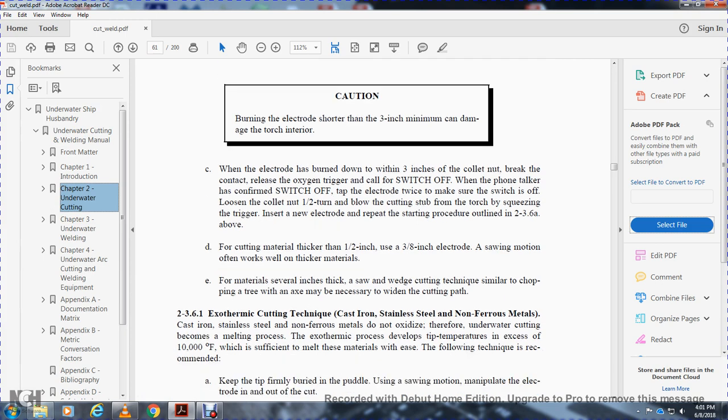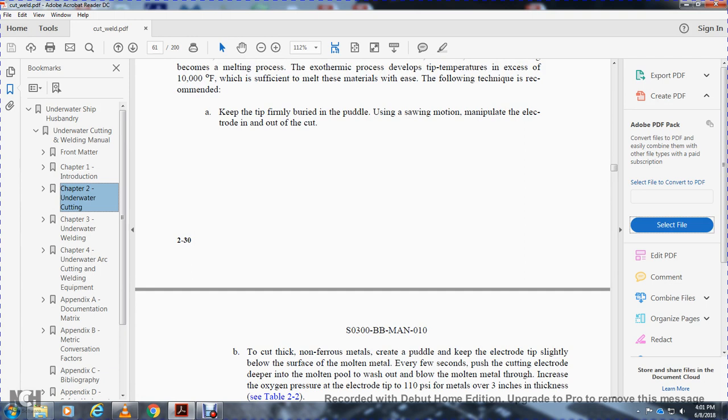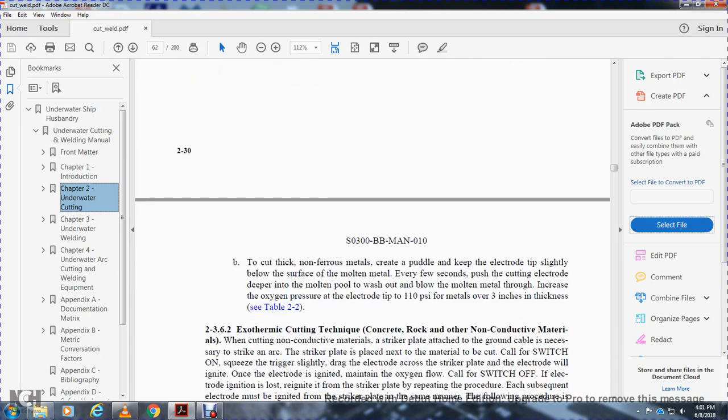2-3-6-1. Exothermic cutting technique for cast iron, stainless steel, and non-ferrous metals. Cast iron, stainless steel, and non-ferrous metals do not oxidize; therefore, underwater cutting becomes a melting process. The exothermic process develops temperatures of approximately 10,000 degrees. The recommended technique is to keep the tip firmly in the puddle, using small motion to manipulate the electrode in and out of the cut. For thick non-ferrous metal, keep the electrode slightly below the strip of molten metal; every few seconds push the electrode deeper into the molten pool to wash out and blow out the molten metal, increasing oxygen pressure at the electrode tip to 110 PSI for material over 3 inches thick.